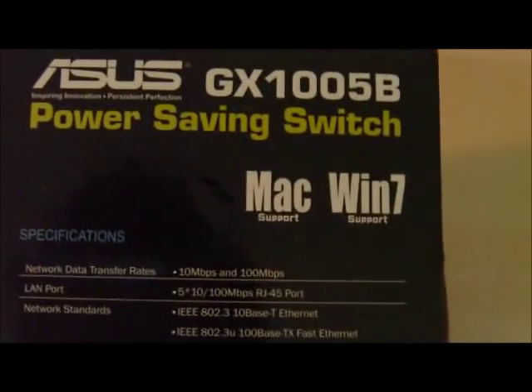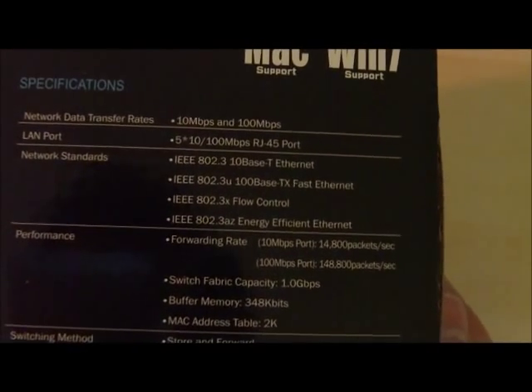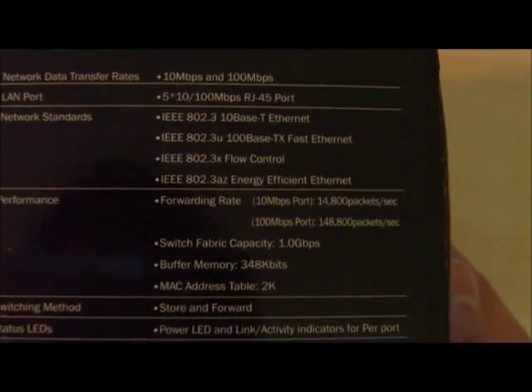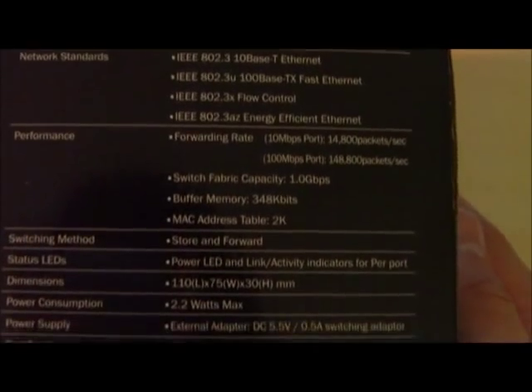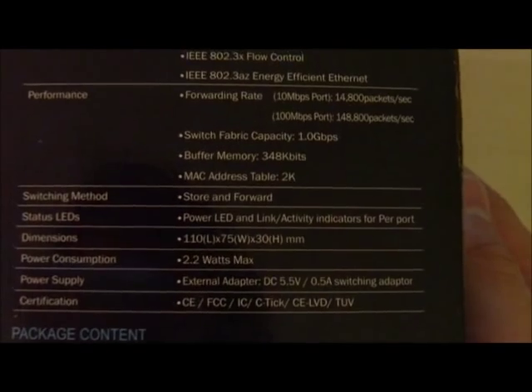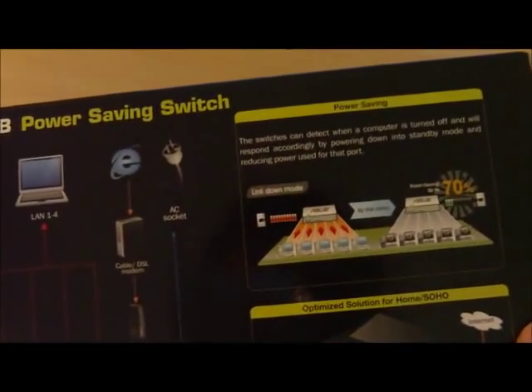Really nice lightweight switch. And if we look at the specs over here, we see that it supports 10/100. But the key things are its energy efficient Ethernet 802.3AZ. It has a forwarding rate of 148,800 packets per second, switching fabric 1 gigabit per second, and buffer memory 348 kilobits per second, which sounds pretty impressive for a small switch.